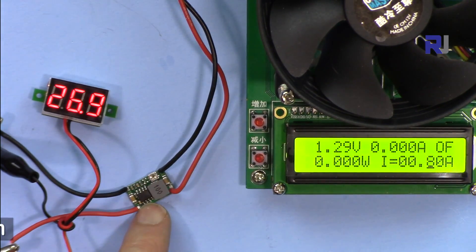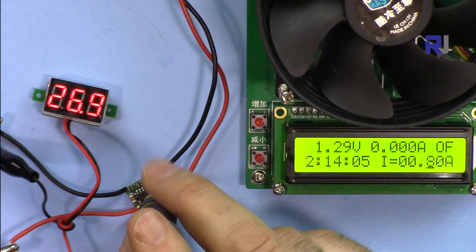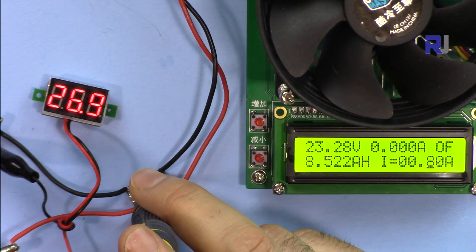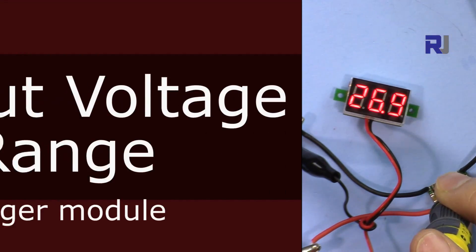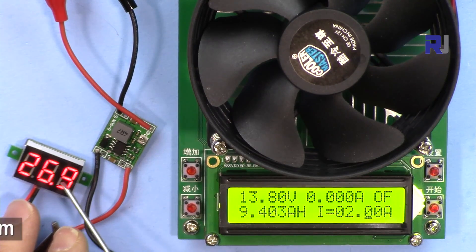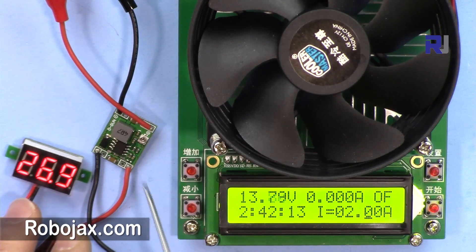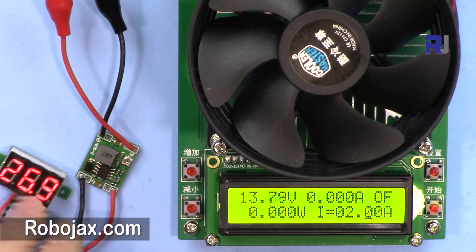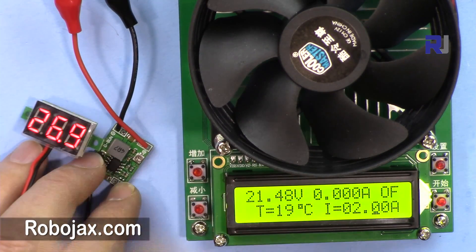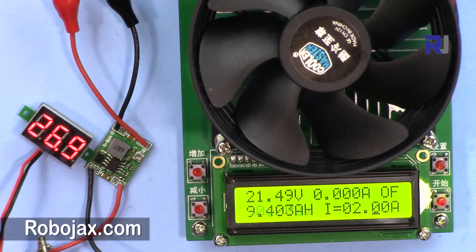The minimum output I can get is about 1.29 volts, and rotating up gives a maximum around 23.28 volts from a 26 volt input. With the larger module connected, the input is 26.9 volts and output is 13.8 volts. The minimum output on this module is around 0.9 volts, with a maximum up to about 25 volts.